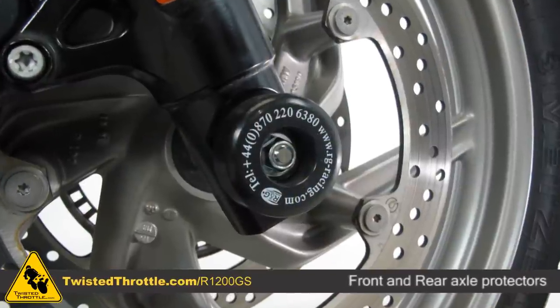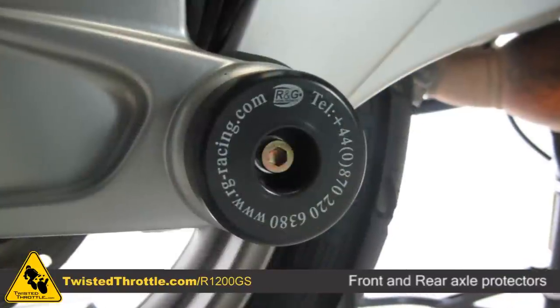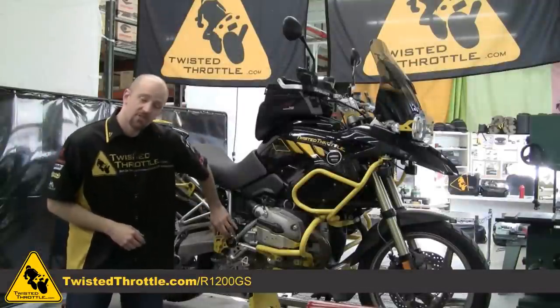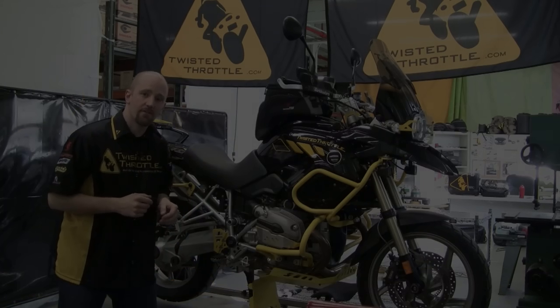RNG builds axle protectors for the front and toward the rear there's also a rear axle slider. RNG also does frame plugs to match up the other portions of your bike — not really protection, but more for style.